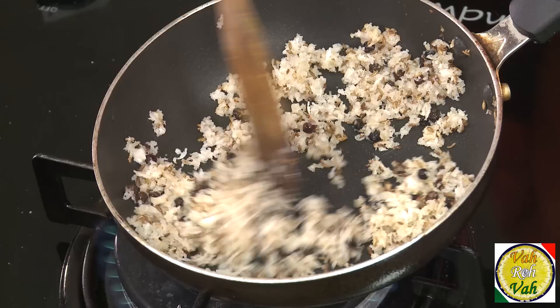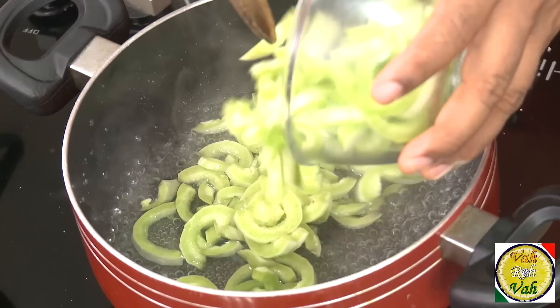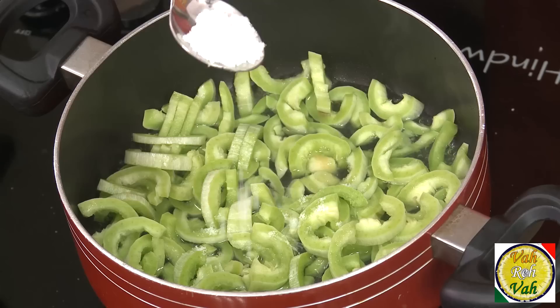For making the kutu, take some water in a pan — do not take too much water because you want it to evaporate. In this, add podlankai, that is snake gourd, cut into thin slices, and let it cook till the vegetable is nice and soft. You can use many kinds of vegetables for this. Add some salt and a pinch of turmeric, put the lid on, and let it cook for around 4 to 5 minutes. Look at this — all the water has evaporated and the vegetable is nicely cooked.